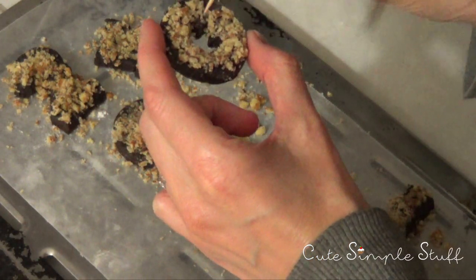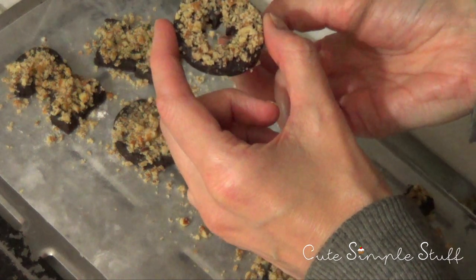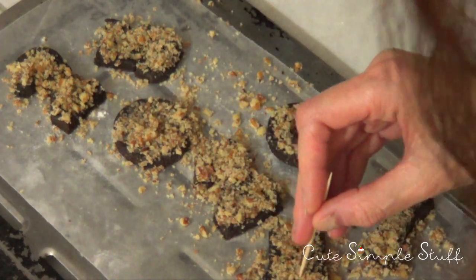You can use almonds if you prefer. This goes in the oven for about 8 to 10 minutes, but just keep an eye on them.